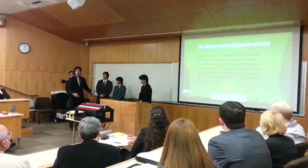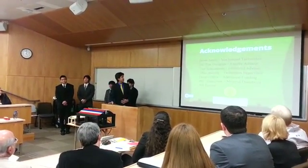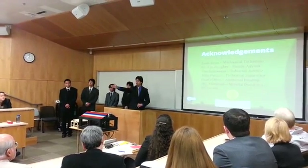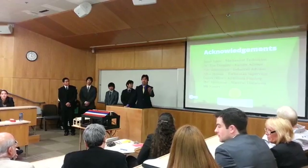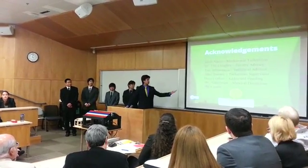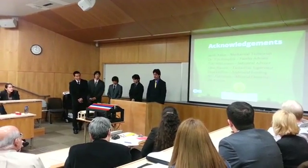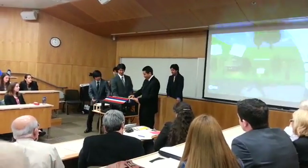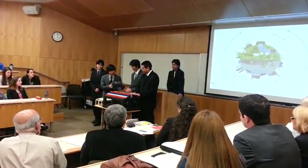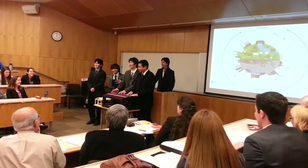We'd like to acknowledge some people. We'd like to thank Alan and Jacob in the back for helping us build it, Dr. Dodis our academic advisor, Tim Scheiman our industrial advisor, the Dean's Office for the funding, IRC Aluminum who donated all of our aluminum, and ME faculty for all their knowledge. We'll now have a demonstration of how it works. We are Team Hi-Fi — thank you.